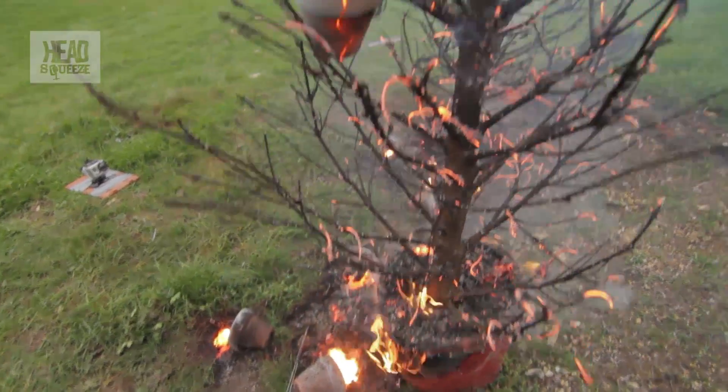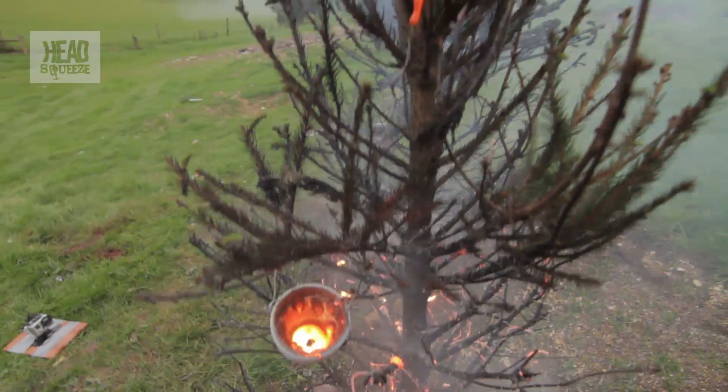I think that worked rather well. Yeah. Have a look now — you can see the molten iron in that top bauble. Look, have a look.